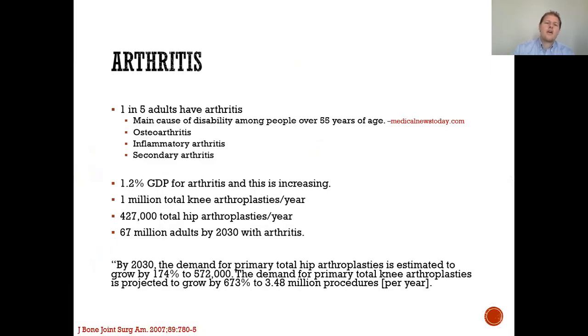Arthritis is a big deal. One in five adults have it. It's the main cause of disability among people over the age of 55. There are different versions of arthritis — osteoarthritis, inflammatory arthritis, and secondary arthritis — but all lead to pain. Arthritis accounts for 1.2% of the gross domestic product, and this is increasing.